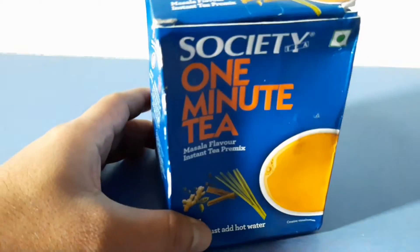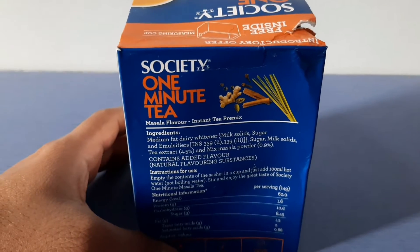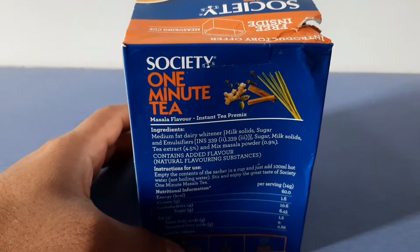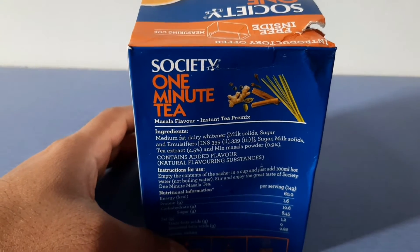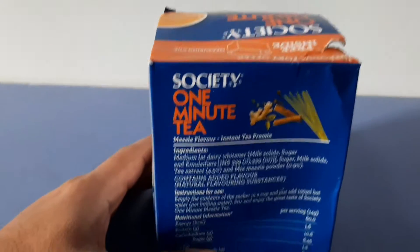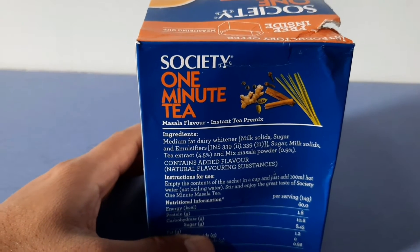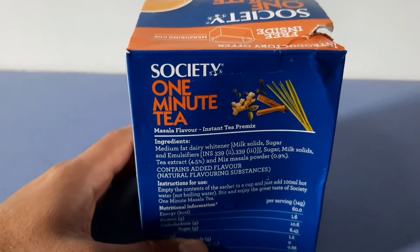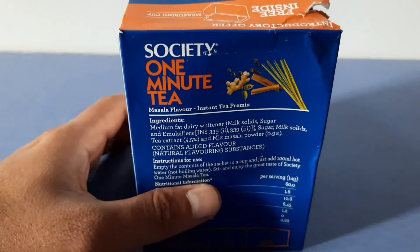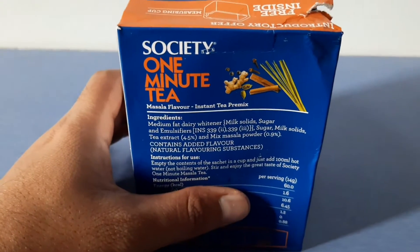It's different from the traditional tea we prepare at home. It contains ingredients such as dairy whitener, emulsifiers, sugar, milk solids, and masala powder. The masala powder includes ginger, black pepper, clove, cardamom, and other spices. I think it's a healthy tea because it has a lot of beneficial spices.